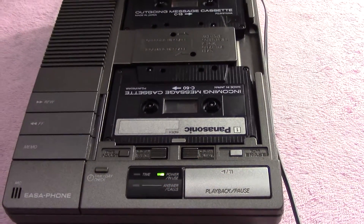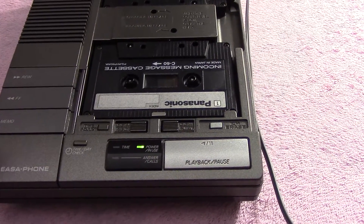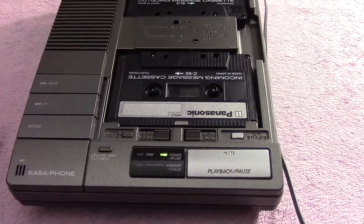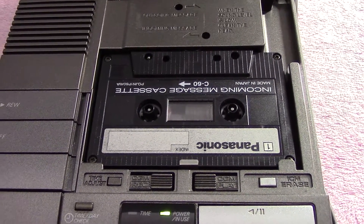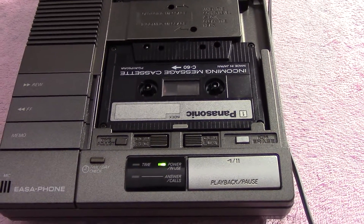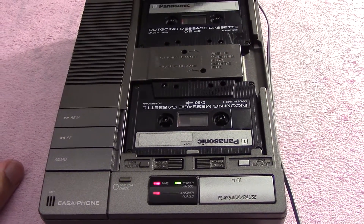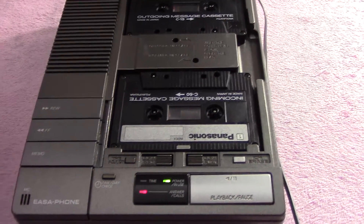So let's pause it. When you pause it the light blinks to let you know it's paused, so you know — because if it's paused it can't answer calls. So we'll just hit rewind and bring it back to the beginning. Interestingly enough, it fast forwards the incoming message tape to the magnetic portion, but the outgoing message cassette doesn't do that. At the same time, the grandfather clock's chiming — it's a little bit ahead, I gotta fix that.